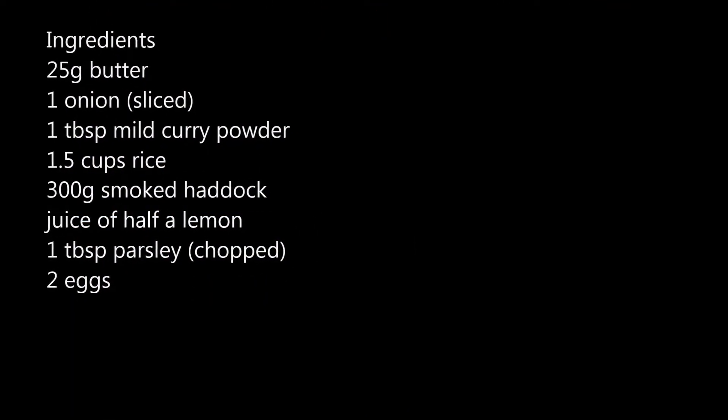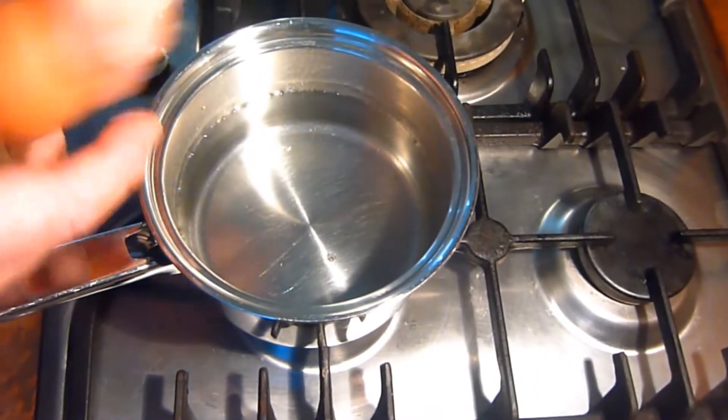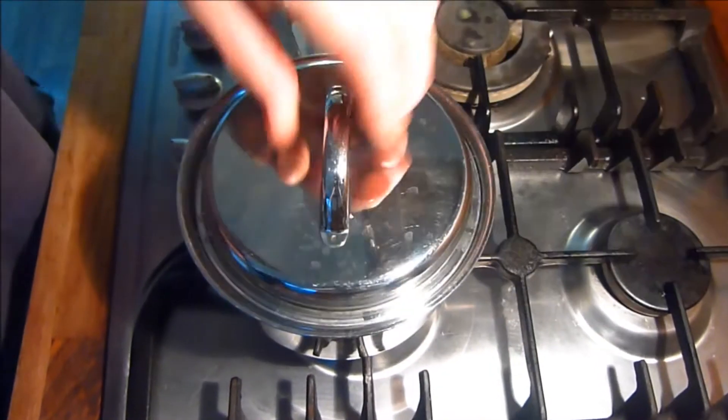First we hard boil the eggs. I think you might know how to do this. Place in water, bring to the boil, boil them for nine minutes, turn them off and allow to cool. Then remove the shells, cut into quarters and put aside.